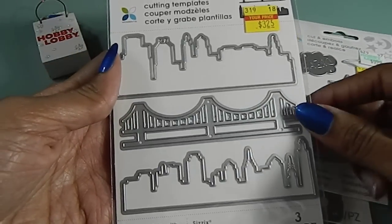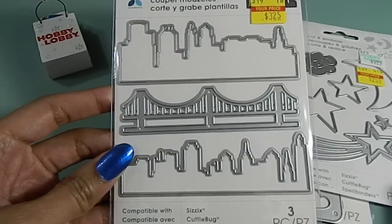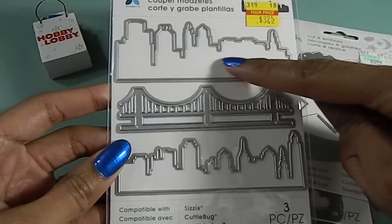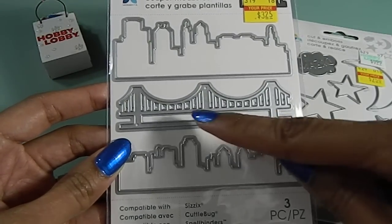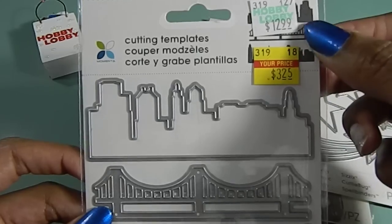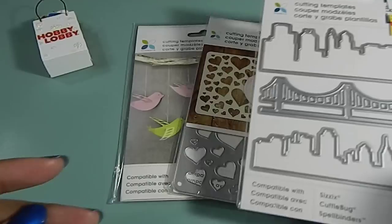I really like this one that I found. This one here would be great for like a city background. It actually has three different die cuts — it has the city die cut as well as at the bottom, and then it also has a bridge. And this one was only $3.25 — that was the original price for it. So that was a great find right there.